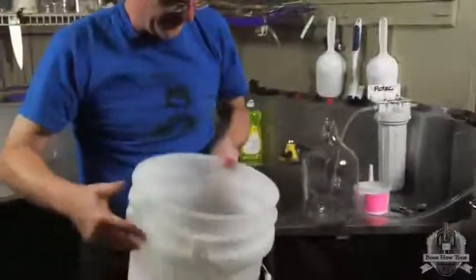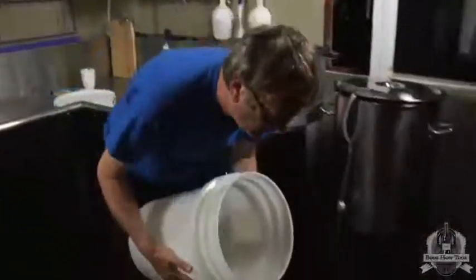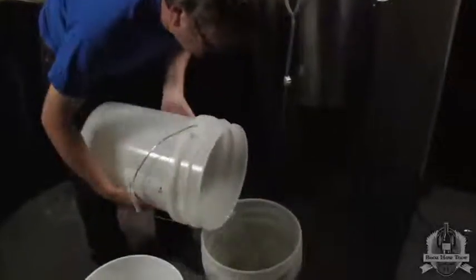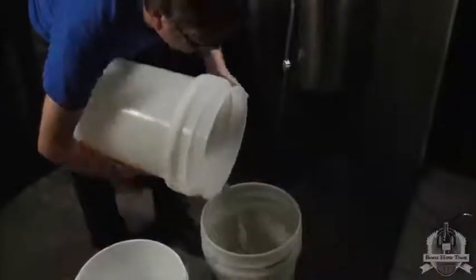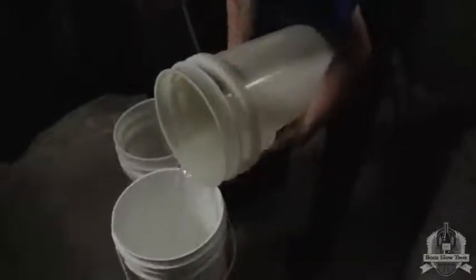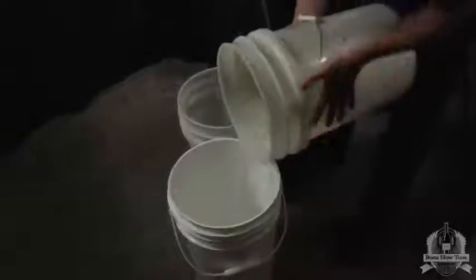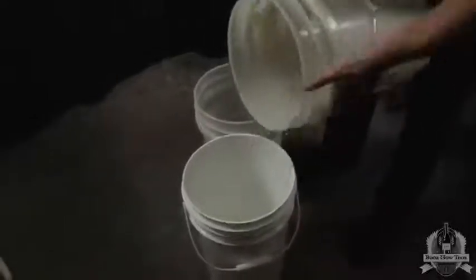We're just going to pour it from bucket to bucket. Since we're waiting for the wort to chill down anyway, I like to take my time and let it pour through.